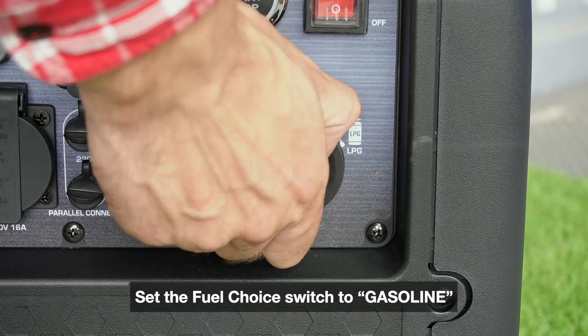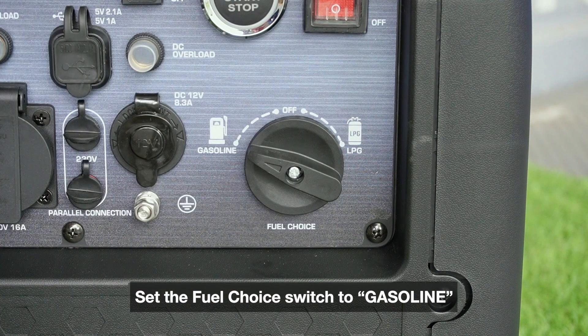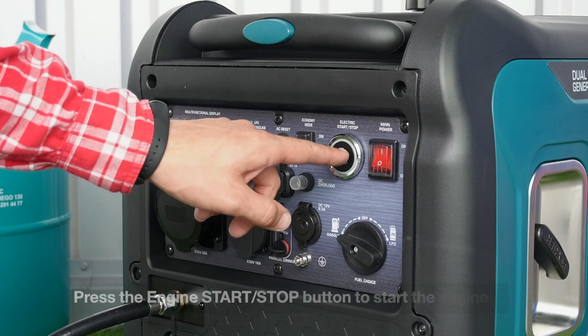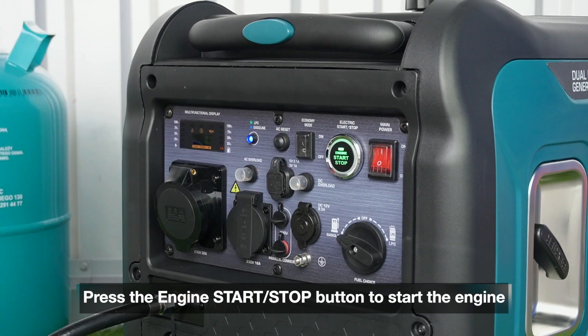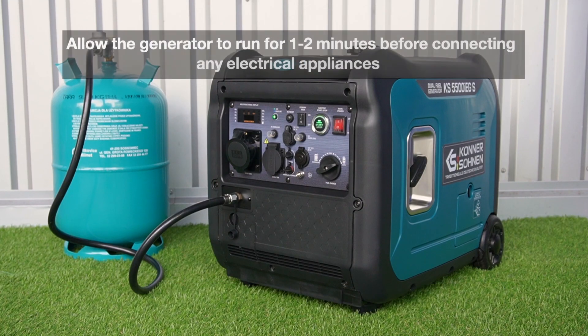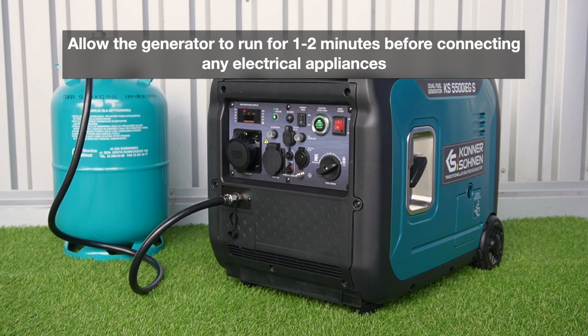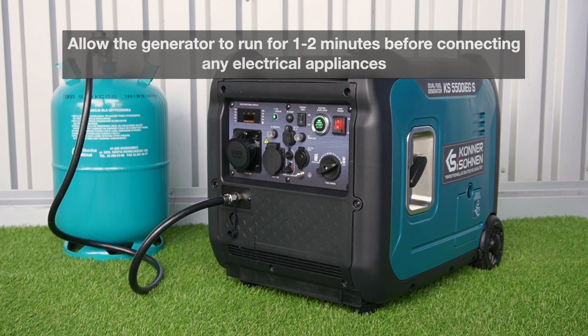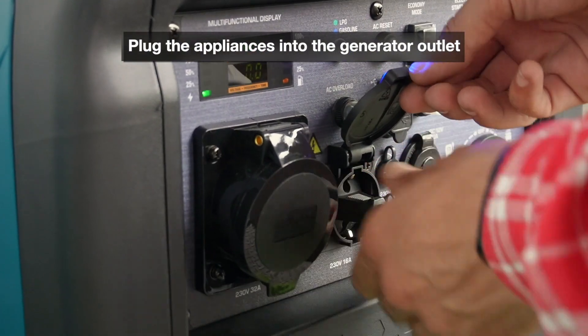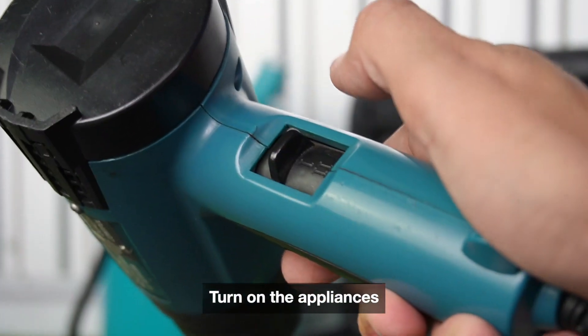Set the fuel choice switch to gasoline. Power on the generator by pressing the red main power switch to ON. Press the engine start/stop button to start the engine. Allow the generator to run for 1-2 minutes before connecting any electrical appliances. Plug the appliances into the generator outlet.